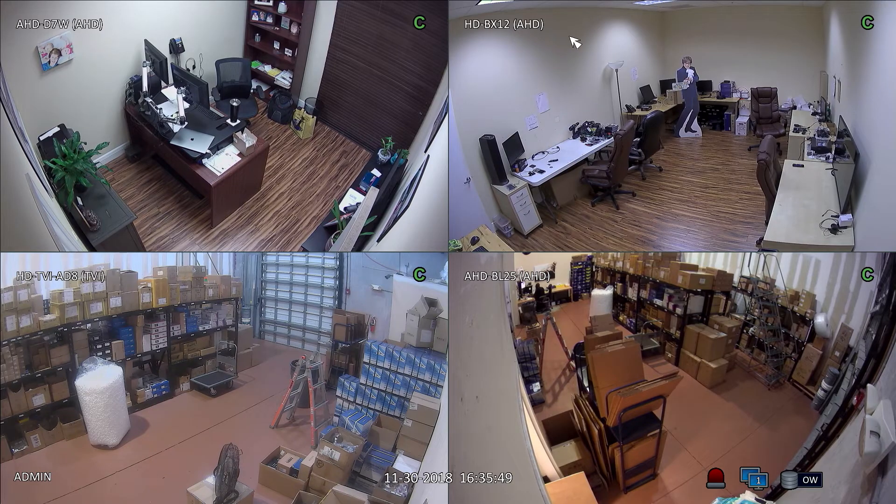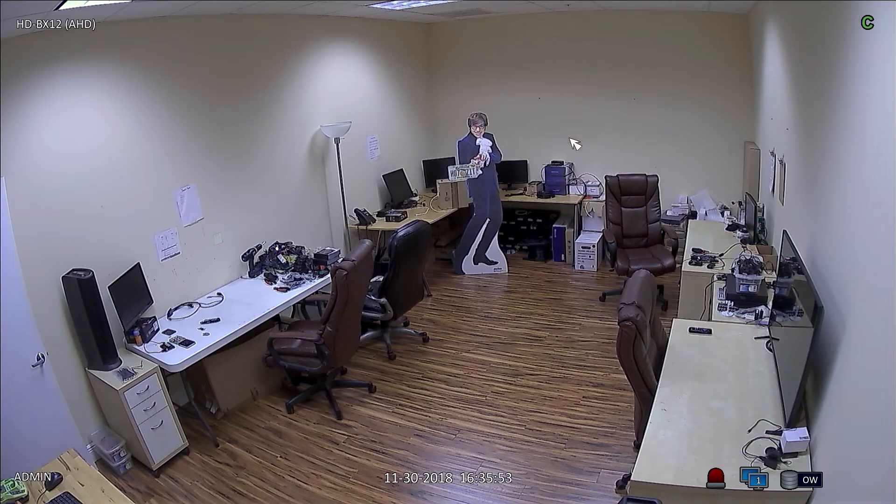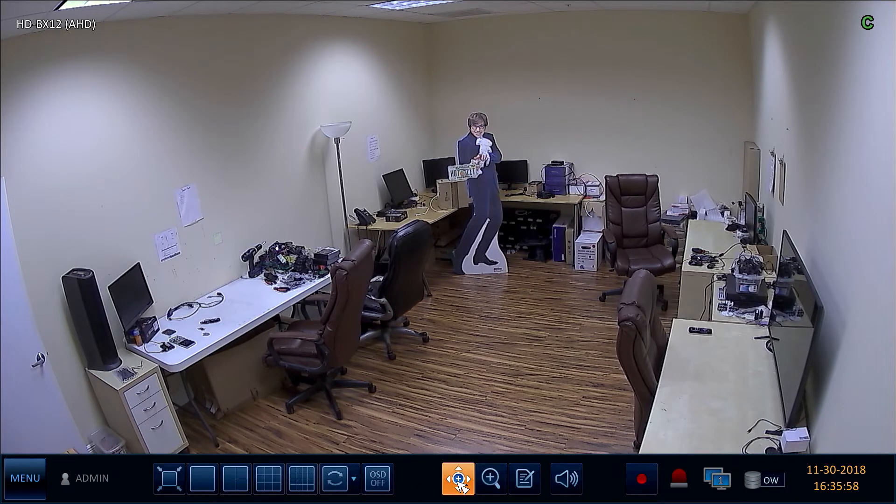This is the live camera view on the DVR. I switch to the full screen view of the zoom camera. The zoom level of the camera is controlled using the PTZ controls on the DVR.